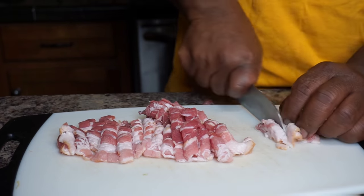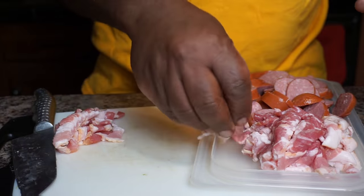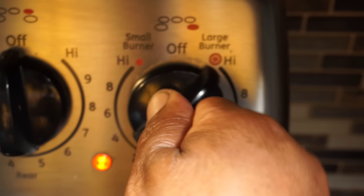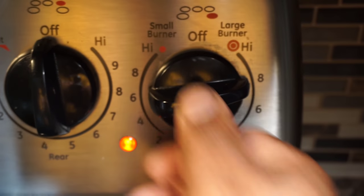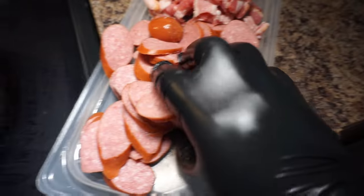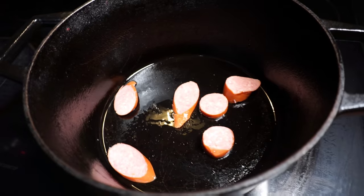Now if you freeze your bacon it'll be easier to cut. I'm going to use a cast iron dutch pot for this, and I got my pot seasoned well. I'm going to turn the heat on medium-high heat, and with my cast iron pot which is seasoned to the max, I'm going to take our sliced sausages and just brown them first. Then we're going to the next step.